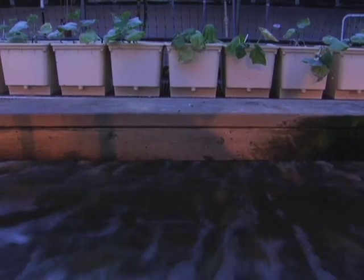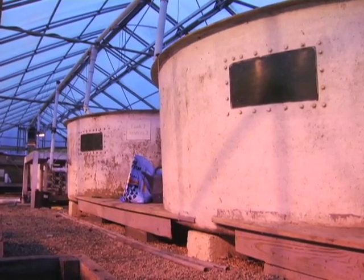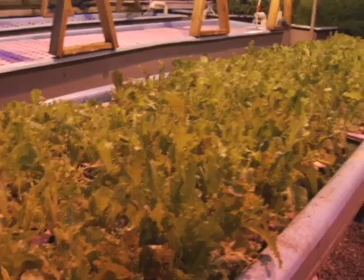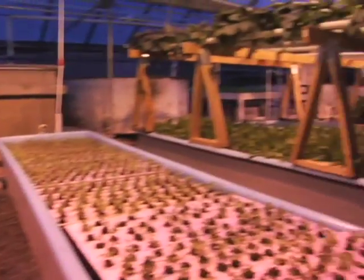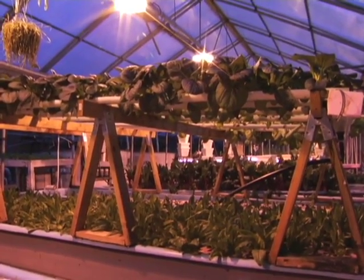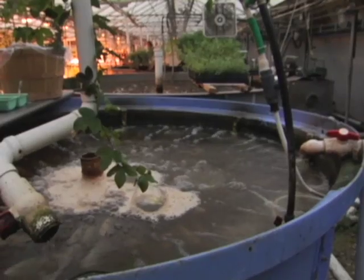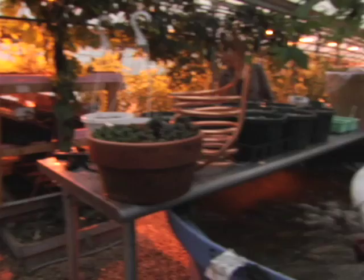They can be as small as a personal system in someone's backyard or front porch, or as large as a commercial operation. Some systems are as little as $6,000. Recirculating aquaculture systems can provide protein and produce to communities that otherwise wouldn't have access to them year-round. This is truly a green technology — lower energy usage, lower water usage, completely biosecure, uses less or no chemicals or antibiotics, and it requires people to run the farm.